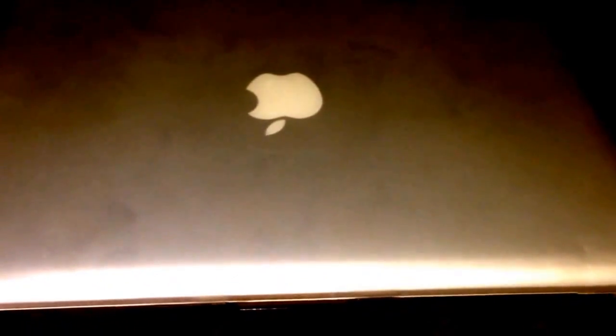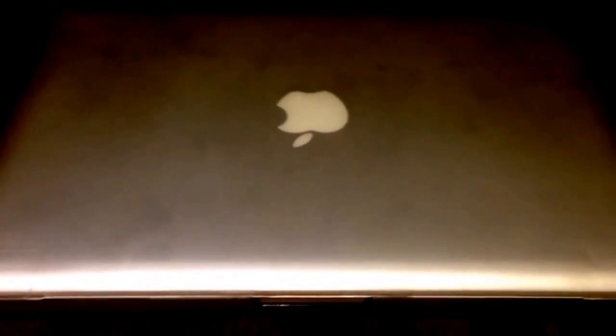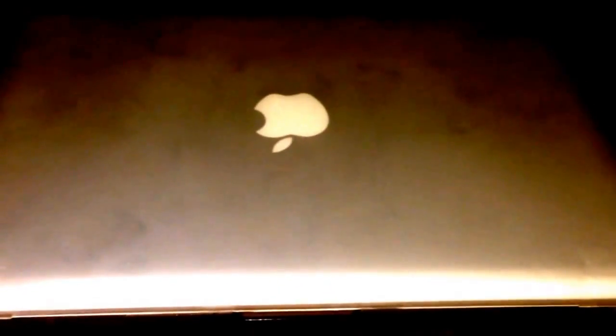...and you don't want to void the warranty, you can bring it to Apple and they'll be able to replace the laptop for you. But you're not going to get your information back if you haven't backed up.